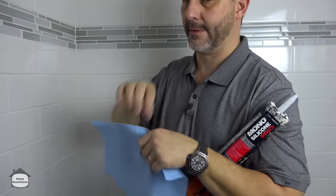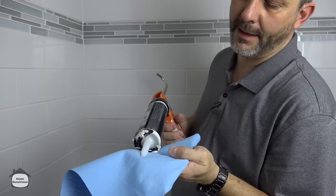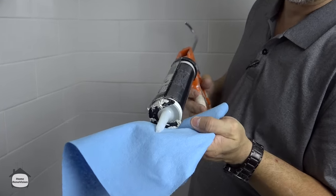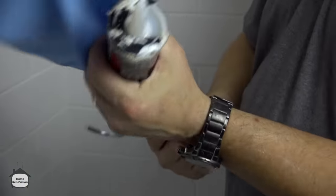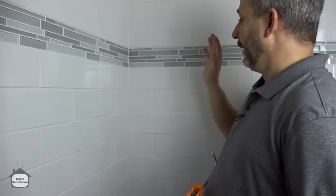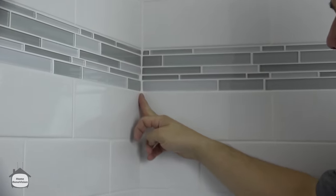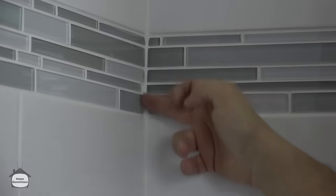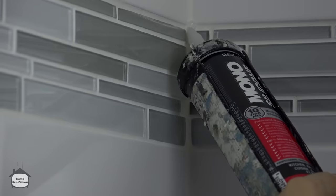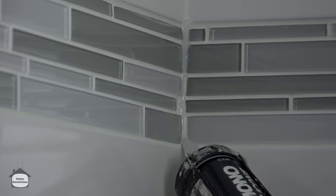One of the things you need when you're doing silicone is towels around — you want to keep your hands clean and keep your area clean as you go. Because we punctured it with a dirty stem, I'm just going to start by cleaning it out and making sure what comes out of the tube is perfect. Because it's glass mosaic, if I use white silicone over top of my grout, I'm going to get a really uneven nasty line on all my glass. So I'm just going to start right here and run a nice little bead.